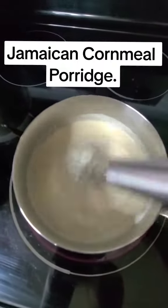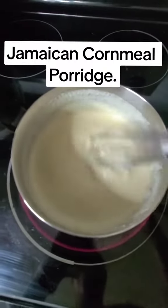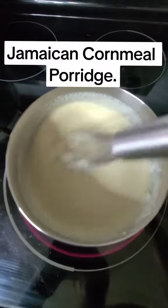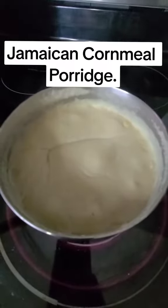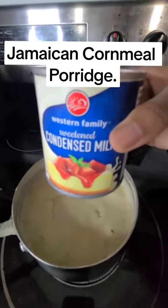After about 15 or 20 minutes you can start sweetening. You could use sugar if you wish — today I'll be using sweetened condensed milk.